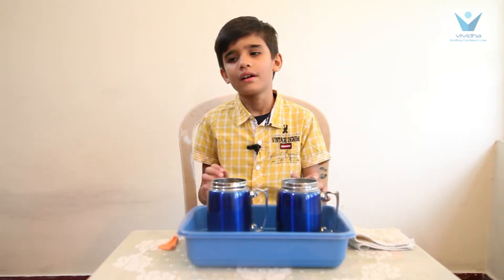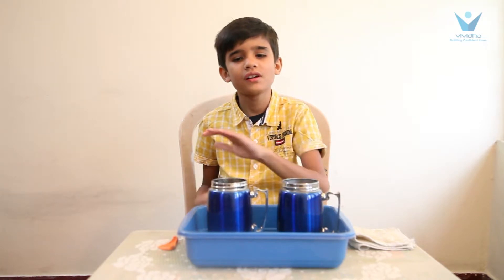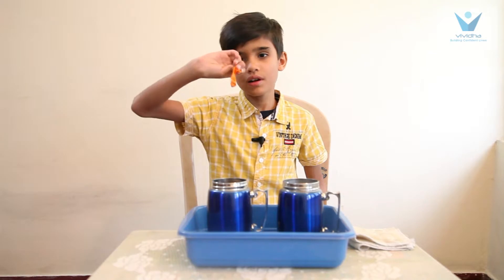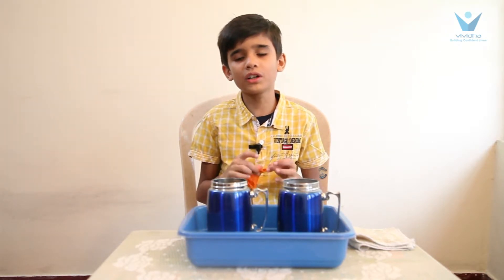Materials needed are a vessel for hot water and cold water, a bottle, and a balloon. I am going to put the balloon in the bottle.